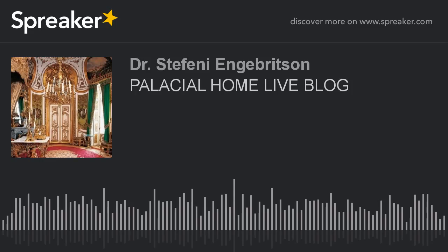Hello, my friends! Welcome to the Palacial Home Live Blog. Here we're going to spend some quality time together learning how to make our homes elegant and beautiful through do-it-yourself projects. These projects are not only things you can take pride in, but they're fulfilling and affordable too. I'm your host, Stephanie Anger Britson.